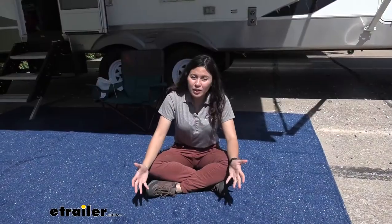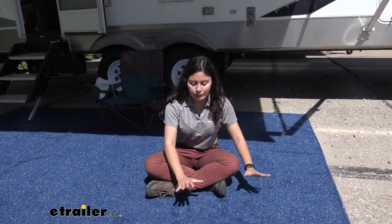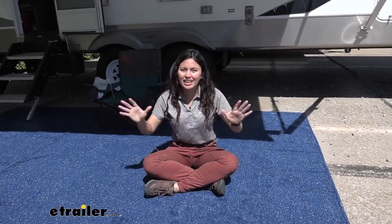If you do get the rug dirty — maybe you spill your food, your drinks, or get some mud on it — no worries, because you can just hose it off with some water and let it air dry.